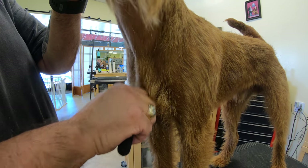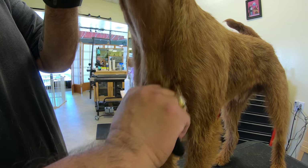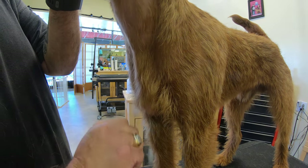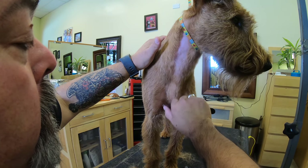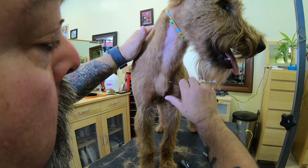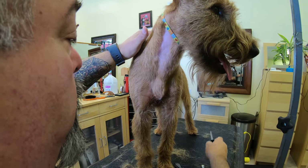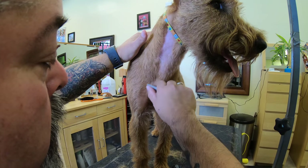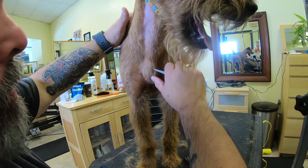For those of you who have ever worked on an Irish before, you would be able to appreciate that I'm pulling these hairs on his chest and he's not either trying to bite me or fighting me. Yes — that's a good boy. You're doing so good. I am so proud of you.